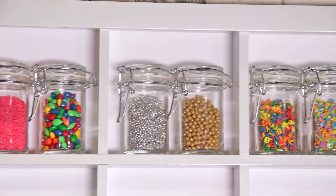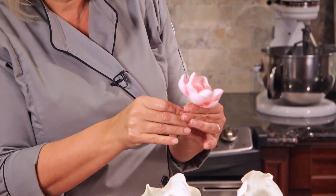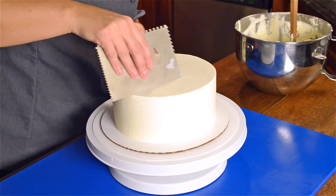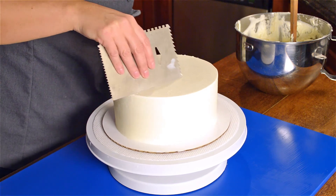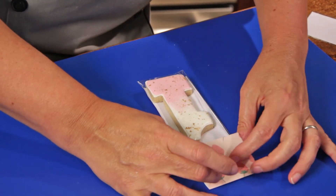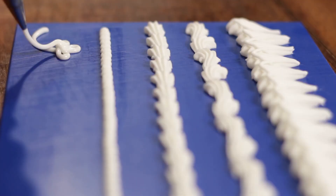Here's just a sample of what we're going to be doing. We're going to be making sugar flowers, baking cakes, covering our cakes, masking them perfectly with buttercream, achieving the perfect gradient of ombre, cookies covered, decorated, and packaged, painting, piping.